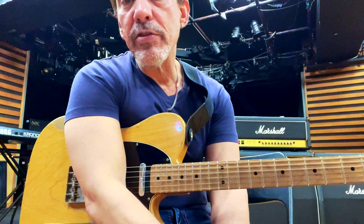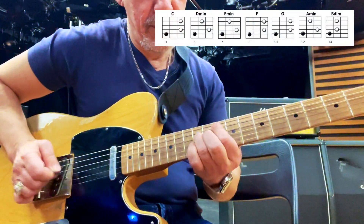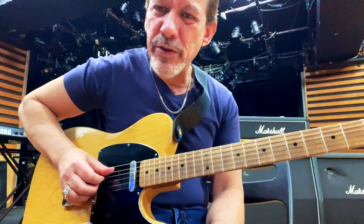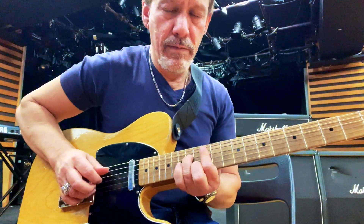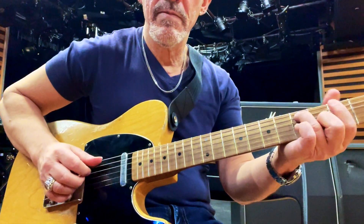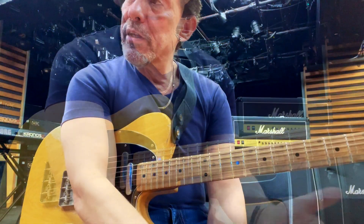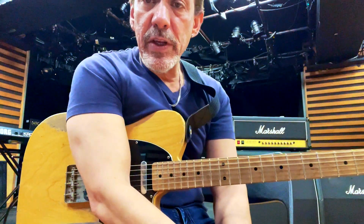In the last one, I talked about the 1-5-3 triad arpeggios — they're really beautiful. The reason I think these are important is because thinking in triads is really useful in a lot of ways.